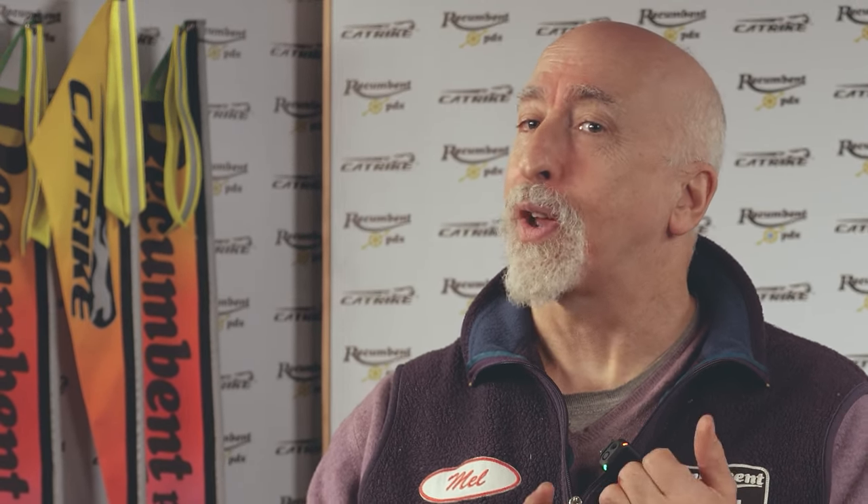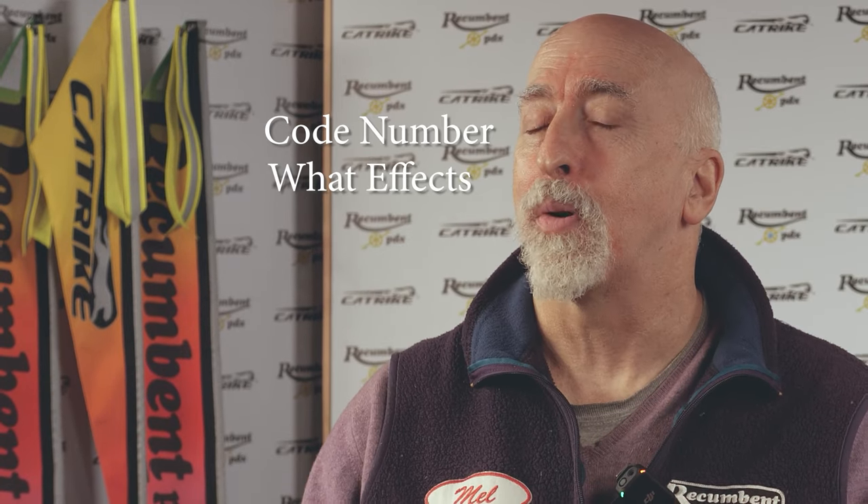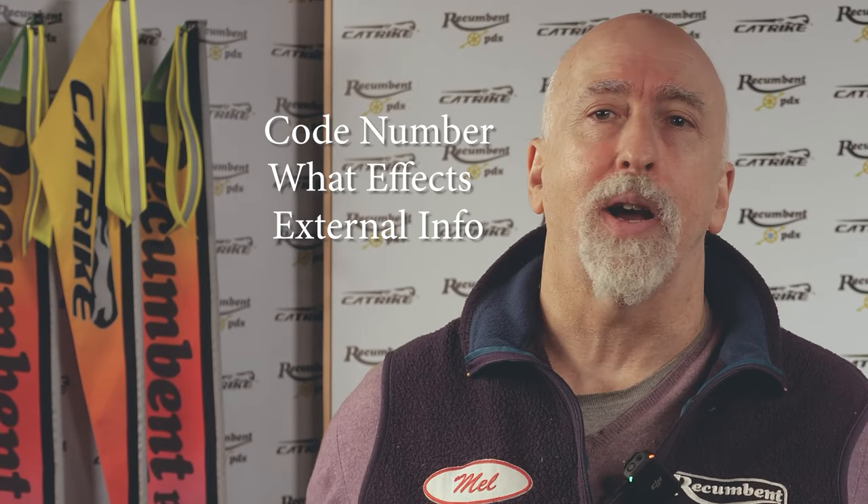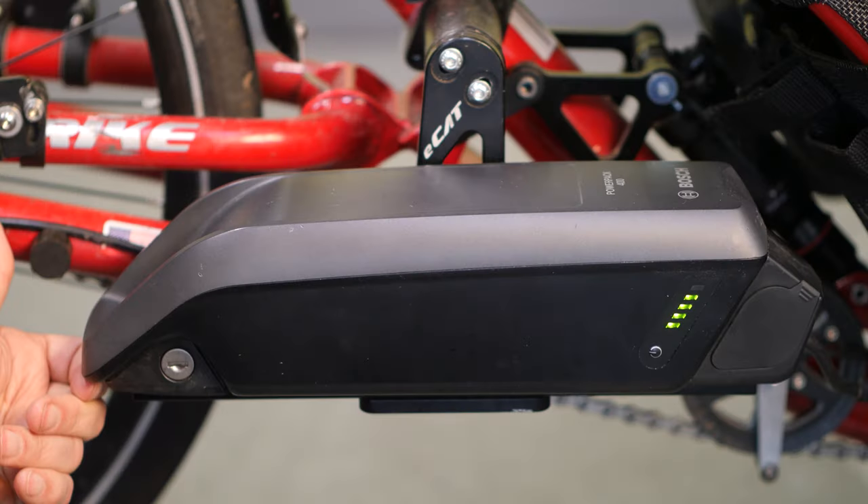The display also has a USB port, used by our mechanics for software updates and diagnostics. The port has a rubber protective cap that must be properly sealed to keep out dust and moisture. While there are a number of possible error codes the Bosch can display, only a few are customer-serviceable. If you get an error code, note the code number, what effects it had on motor operation, and any relevant external context — such as extreme heat or cold, or just finishing a steep climb. Then give us a call.